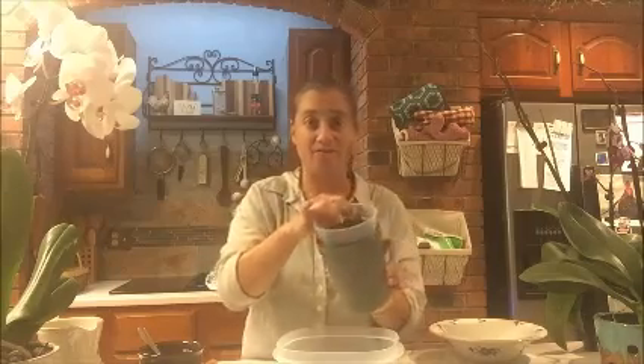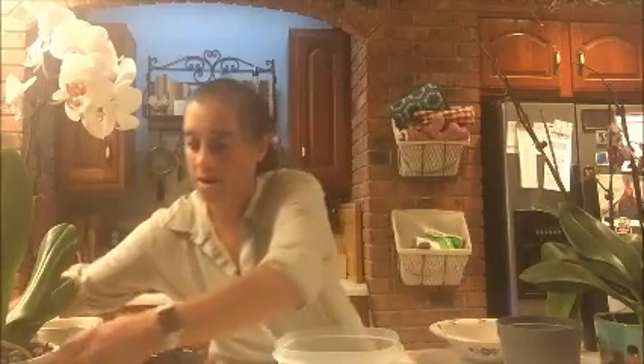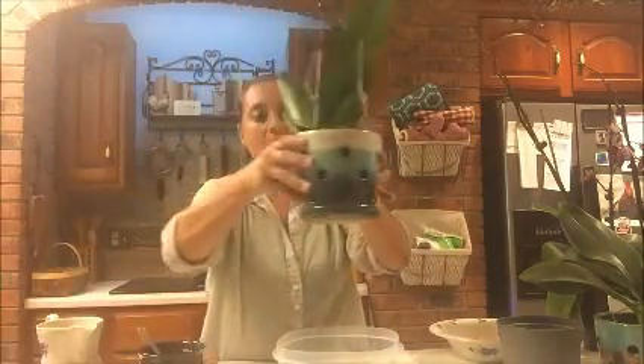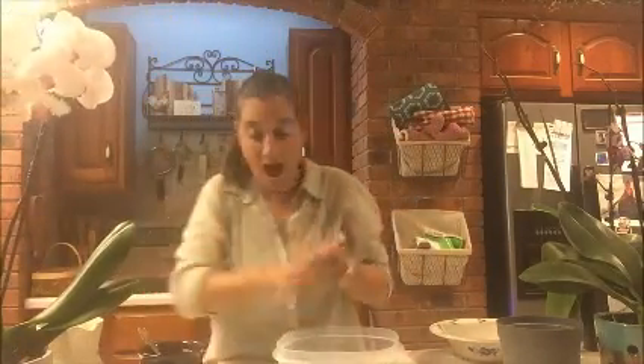If you keep the orchid in the original closed container with no drainage, I'd say water it once every two weeks, because water won't evaporate out of there as quickly. Whereas with one of these orchid pots that has all the holes, water evaporates more, so we need to water once a week.